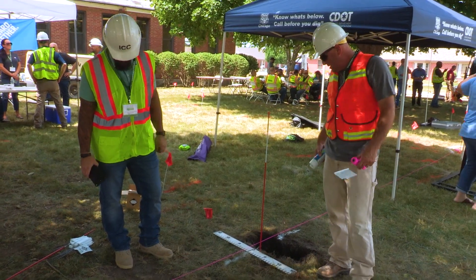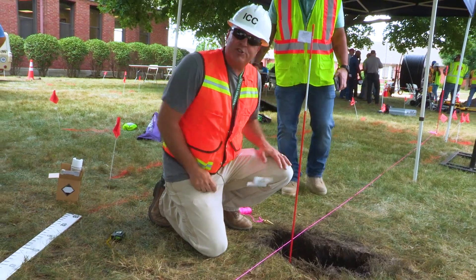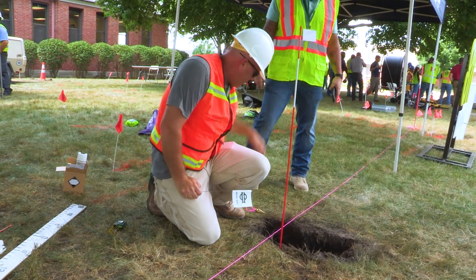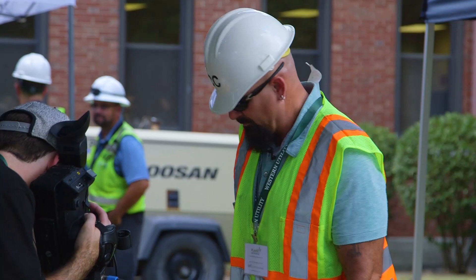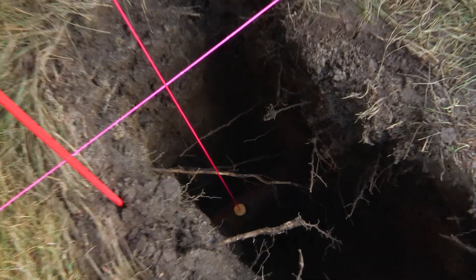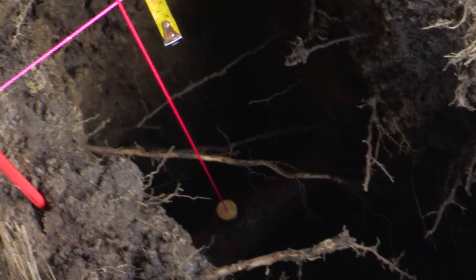If it was a really complex area — a very large trench — and we had to mark way back there and way back here, then we'd use something like a plumb bob. You hold it down there, and the plumb bob represents a perfectly straight up-and-down line. Then you can measure over from it.